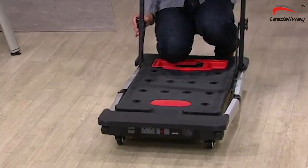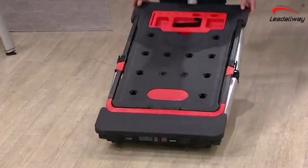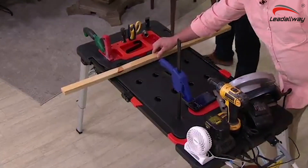It also becomes what they call a creeper. I do a lot of work out in the garage on the cars, and these clamps are perfect.